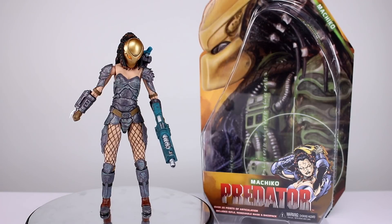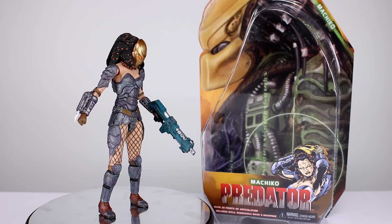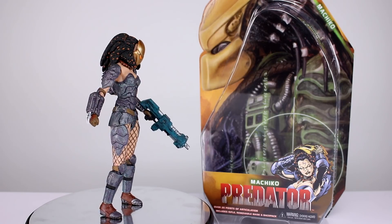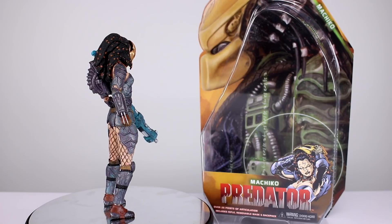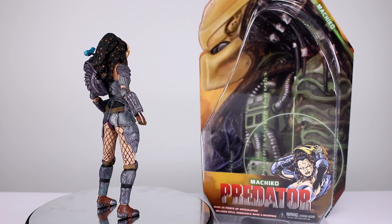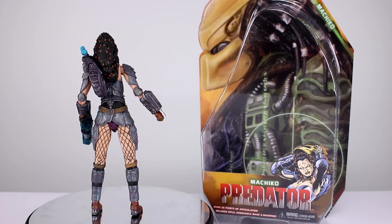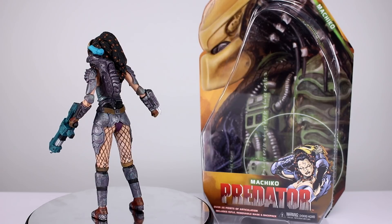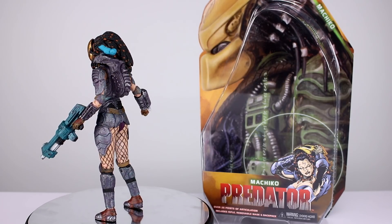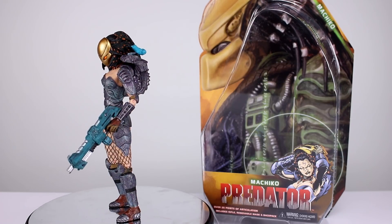Hey, what's up guys, this is Anthony from Anthony's Customs. For this review we are looking at Neka's Machiko figure from Predator, which is a lady in Predator. I don't know anything about the character. As far as accuracy goes, it seems fairly accurate except they seem to have muted all of the purpley colors on her but left the neon blue — like raspberry blue — blaster on the shoulder, which is odd to me, but I can't really judge accuracy.